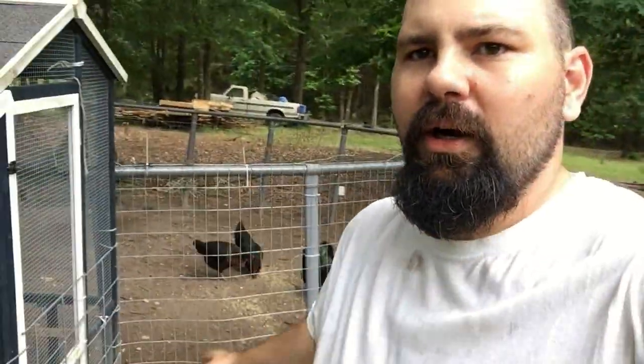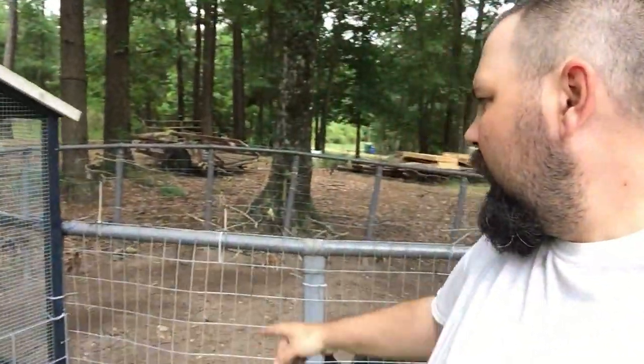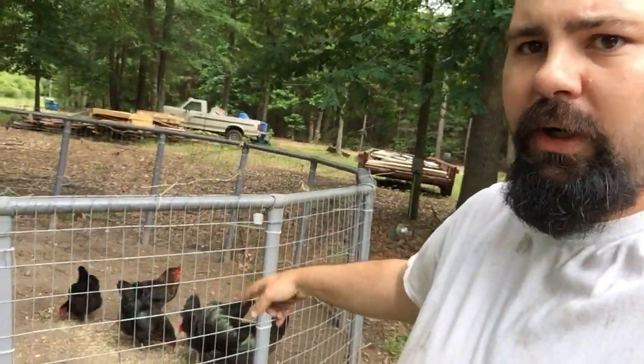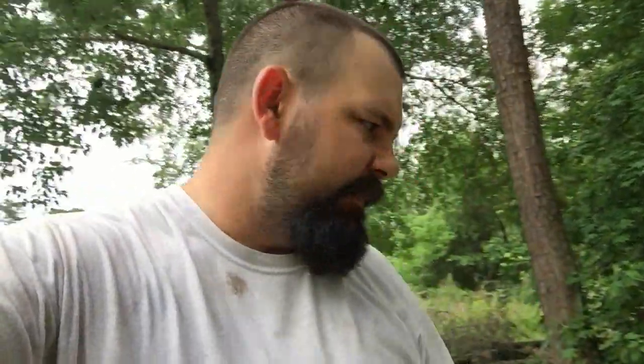Hey guys and gals, welcome to my channel and another video! Today we're talking about my chicken pen. Most of y'all have seen how I've done this — got my chicken house from Tractor Supply, and my chicken yard is a frame of a pool with fence around it. Chickens are down there eating now, and I come out here to look at my eggs. These things have been laying eggs every day, and every chicken lays an egg, so I get between four and five eggs a day. Doing really good, so I come out here to check my eggs today.